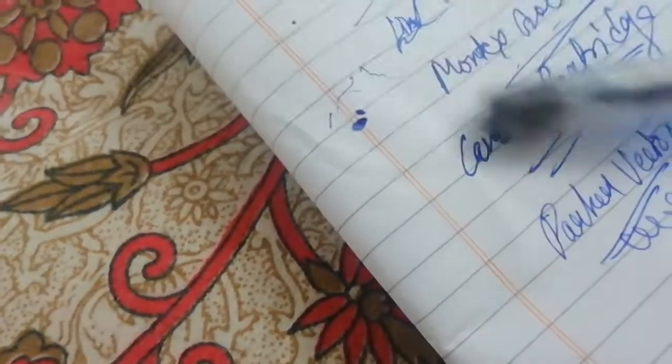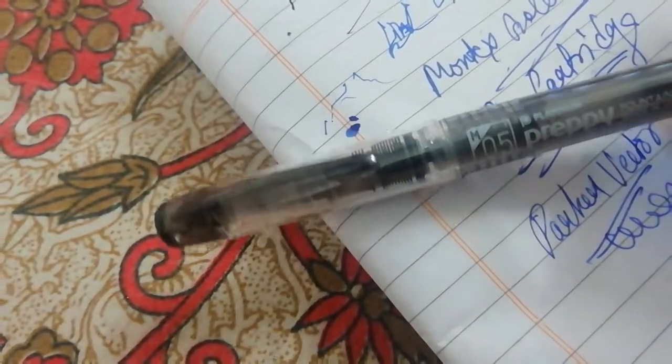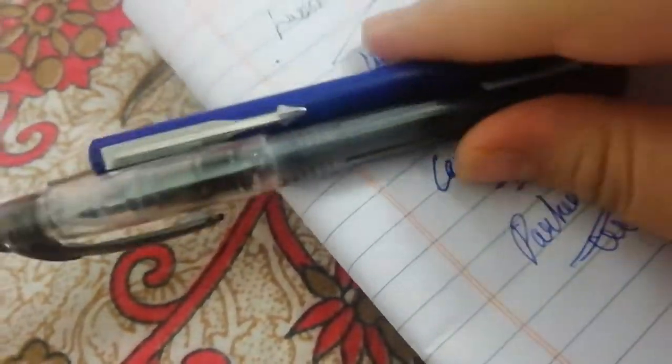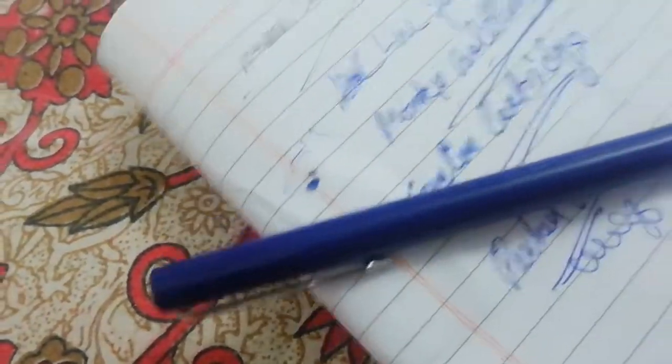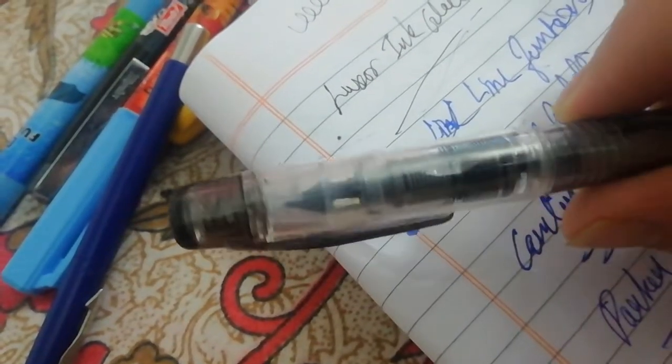Next one in the list is the Platinum Preppy. You cannot find a better fountain pen than this for school. It will cost about 300 rupees for both, and about 45 rupees each. The Platinum Preppy comes with a medium nib and is also available in fine and extra-fine nibs.